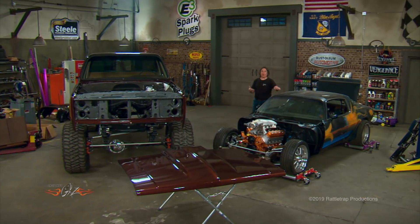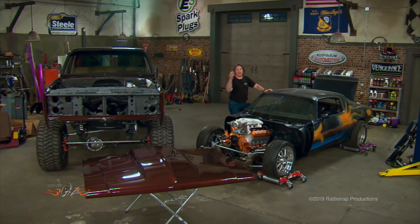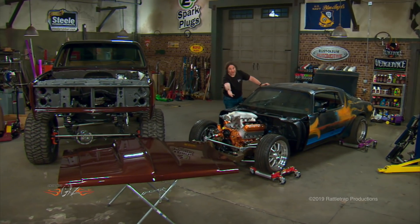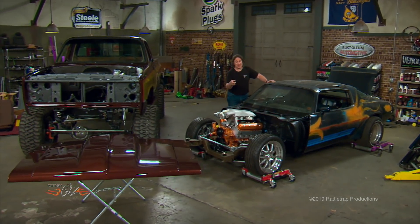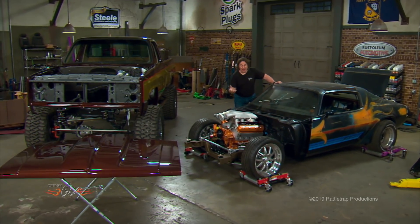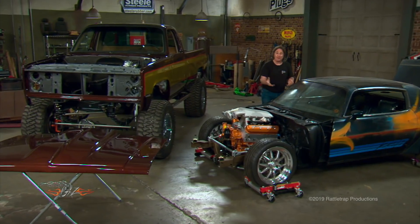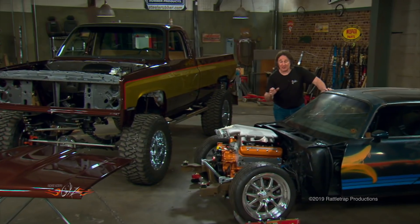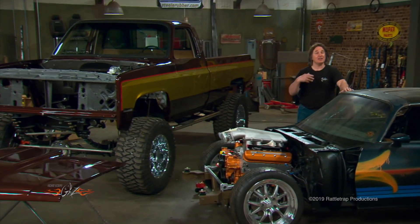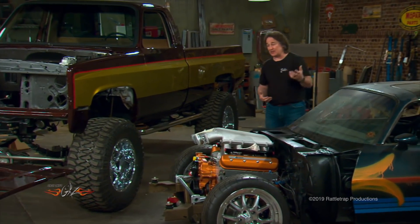One of the most popular upgrades to do to a classic car or truck these days is to swap in a modern performance engine with modern fuel injection. This is really cool, but it can become a very expensive endeavor, not to mention all the extra time it takes to pull off a swap like this correctly. If you've got to have a modern LS, Coyote, or Hemi engine, this is the way to go.